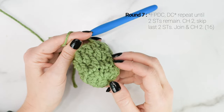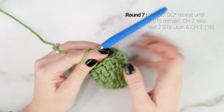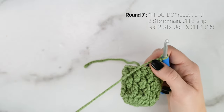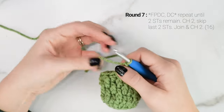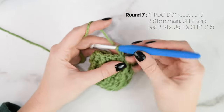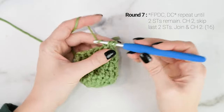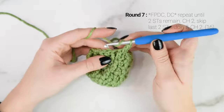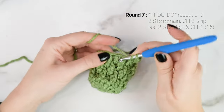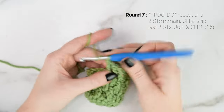We are going to work one more round, but at the end of this round we are going to make our thumb hole. So we're going to repeat what we did for round 5 — front post double crochet into the first stitch, then double crochet into the next stitch — and repeat that all the way around until two stitches remain. I'll catch back up with you when we reach the last two stitches.